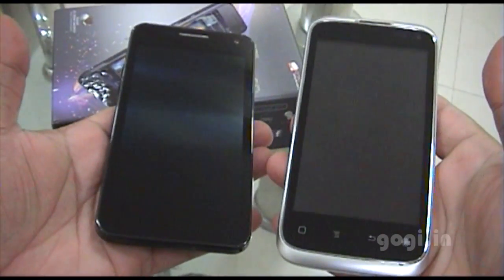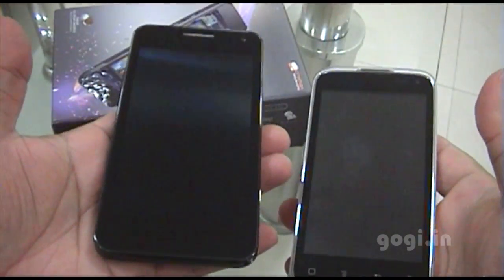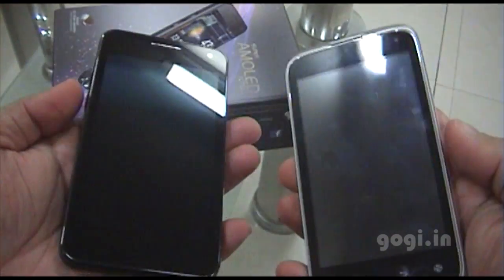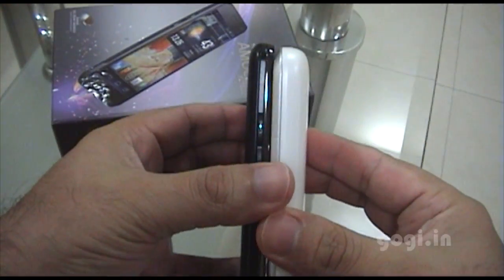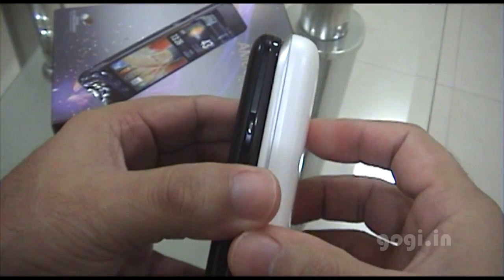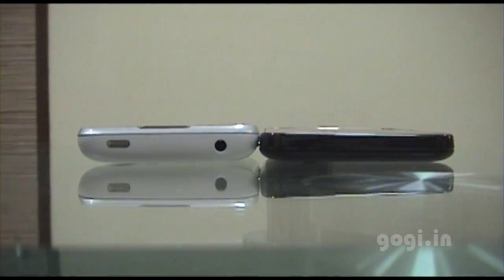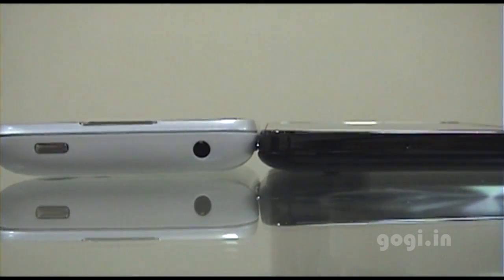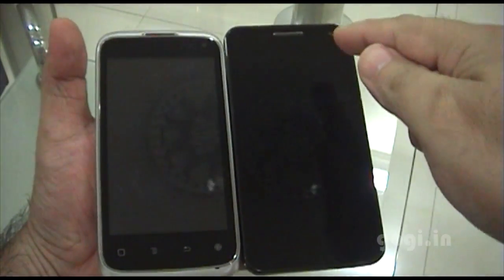Comparing the A90 with the Spice MI425 — the Spice handset is bulky while the A90 is very light. Side by side, you can clearly see that the A90 is the slimmest. From another angle, you can clearly see the difference in screen size.